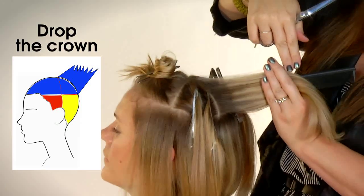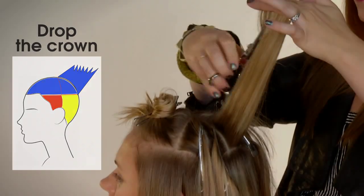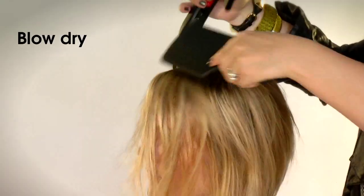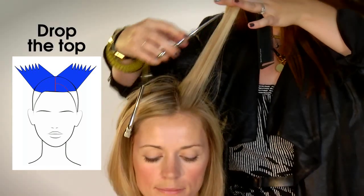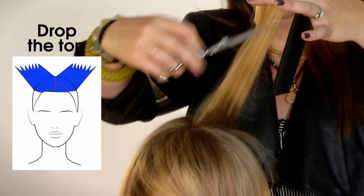Use a scanning technique on dry hair to create the final texture and layer to achieve this look. Continue with your blow drying in the same technique. We are compensating for the part in the top section and will use the same scanning technique as we did in the crown with some over direction to the ear. Keep your elevation at 45 degrees for maximum texture and shape.